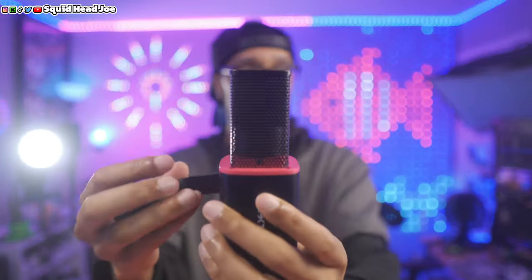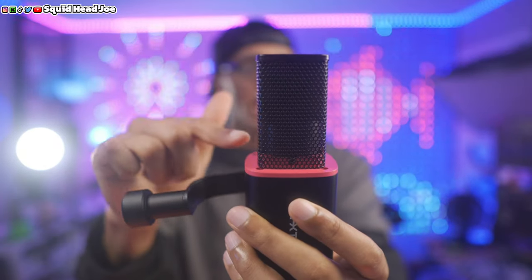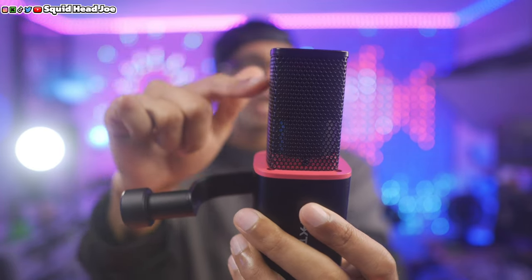One important thing to note: the capsule sits very close to the top of the grill. That means you'll need to talk into it at an off-axis angle — position the microphone to your side and project your voice past it rather than directly into it. Even with the windscreen, talking directly into the top will produce bad plosives. Speaking off-axis mitigates that issue.